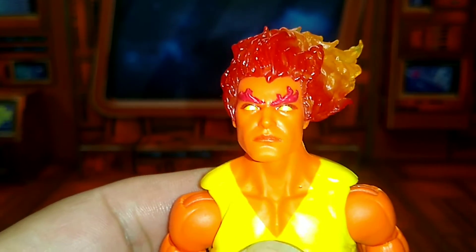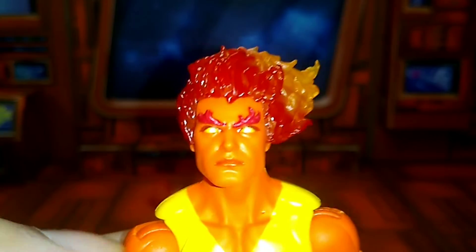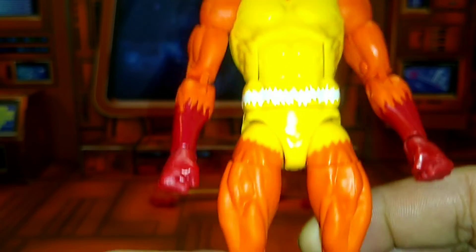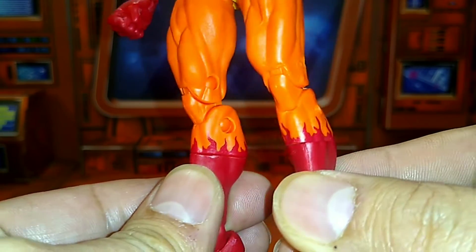His face globe is cool too. Paint apps are good — real good. And there are clam details on both legs.